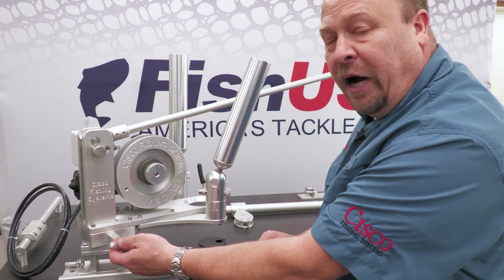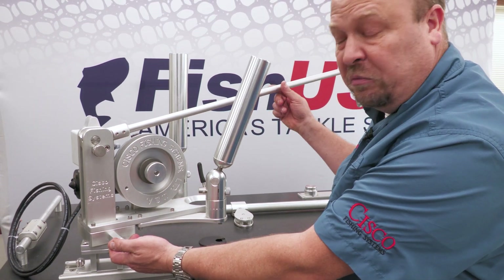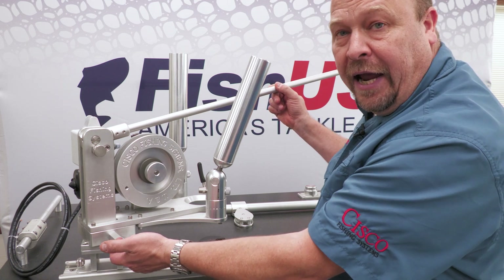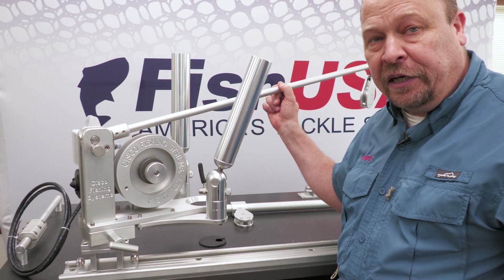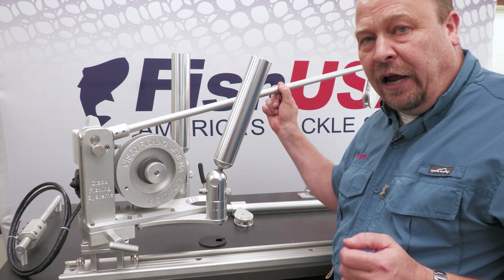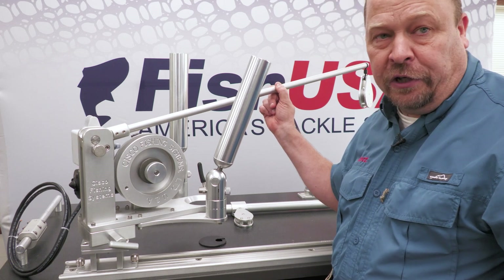What is unique about this is that when I have a downrigger ball deployed — say it's down a hundred feet when I'm fishing the Great Lakes — I can actually pull this arm out and rotate this downrigger with that ball deployed. I can get it out of the way to fight a fish, to net a fish. I do not have to remove that rod out of the fishing zone. Very nice feature to have.